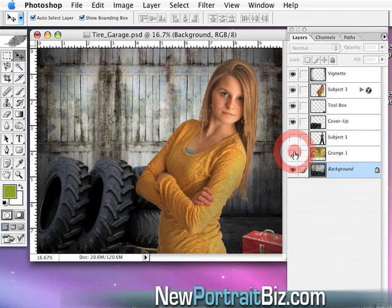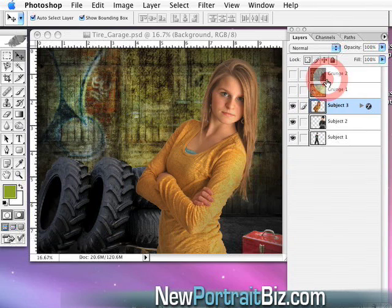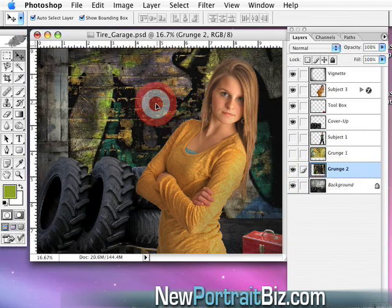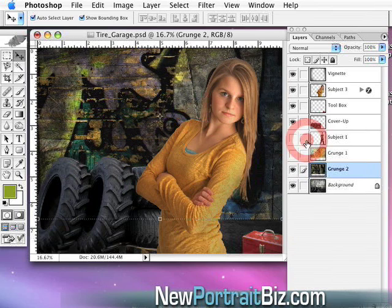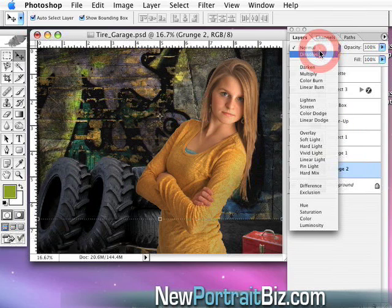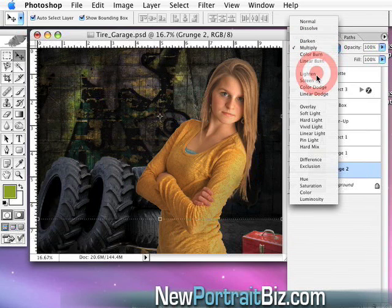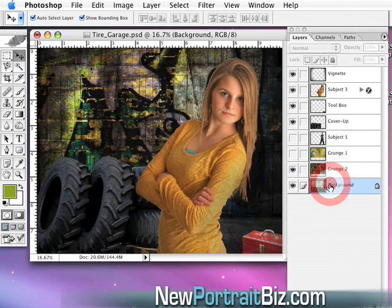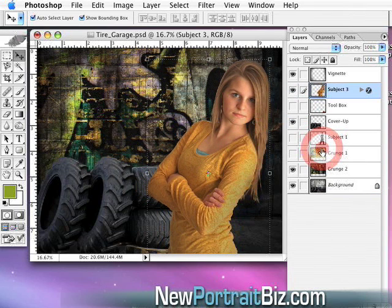As simple as turning things on and off, we can add different looks. I have one more background I want to show you. I drag it in and slide it behind her, then change the blending mode to Multiply — it's a little dark — so let's go to Hard Light. That looks better. Now we've got a whole other look, still with the tires. Maybe I turn the toolbox off, slide her over a little bit to fill in that void.